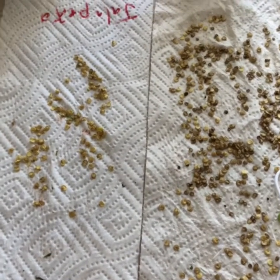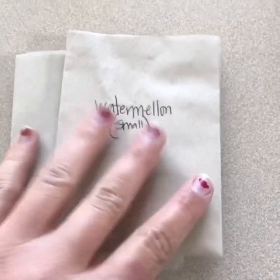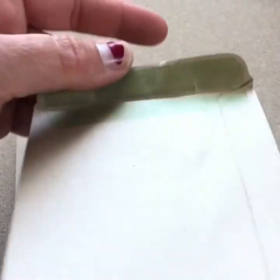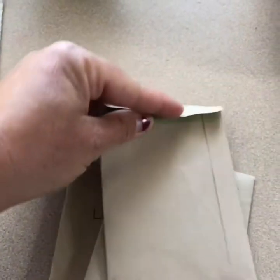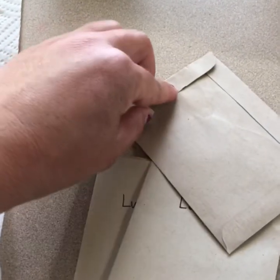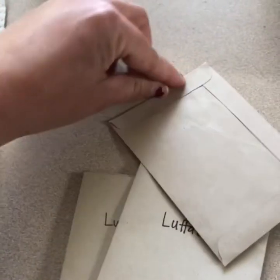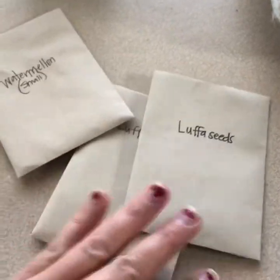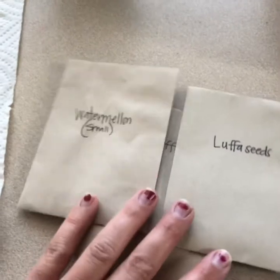Then I put them in an envelope like these ones here. It's self-sealing, so I can open it up and put the seeds inside. After I have the seeds inside I can close it, and anytime I pull a seed out it will still seal. I like the self-sealing because I don't lose seeds all over the place.